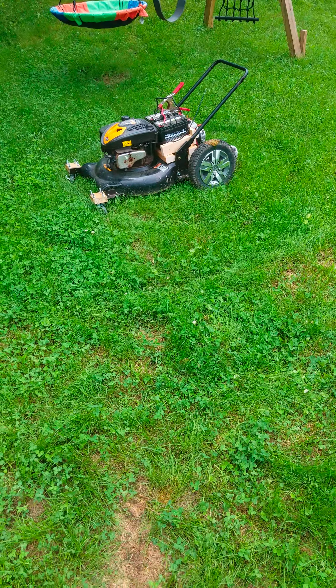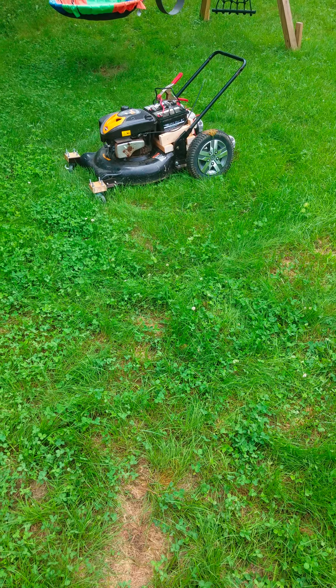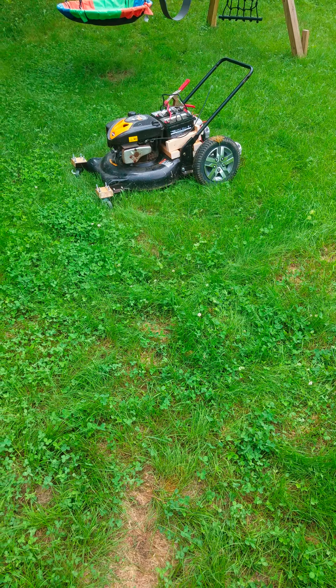We're back with the mower. I've added the zero turn — took the front wheels off and added the zero turn casters. They're pretty tiny but so far they work pretty good. Let me give you a quick demo. It's pretty cool.